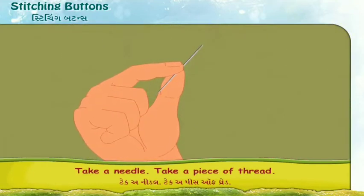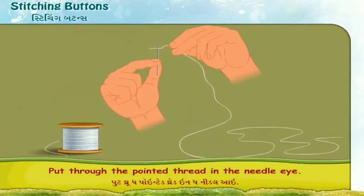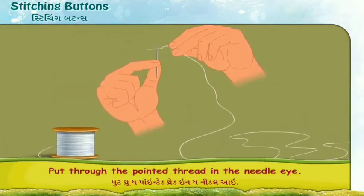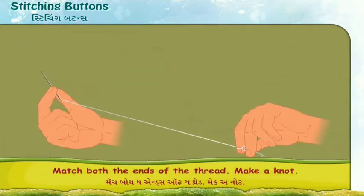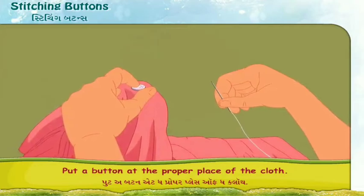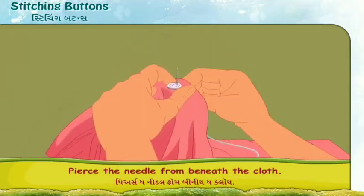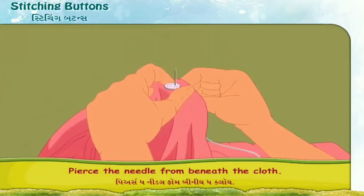Take a needle. Take a piece of thread. Put the thread through the needle's eye. Match both the ends of the thread. Make a knot. Put a button at the proper place of the cloth and press the needle from beneath the cloth.